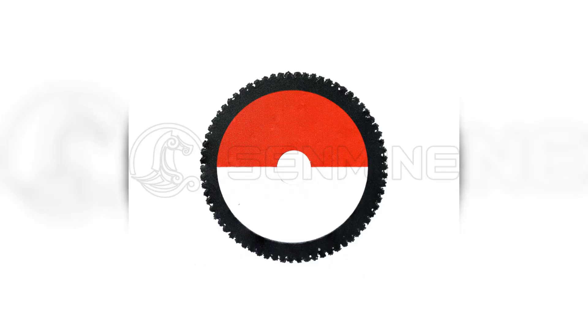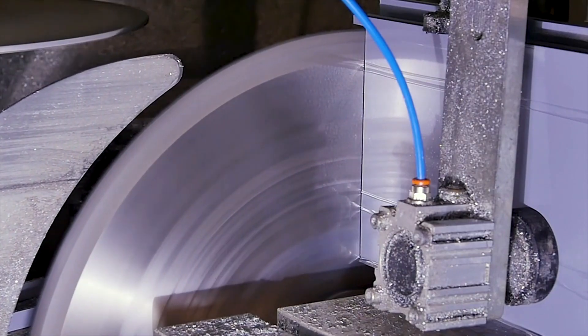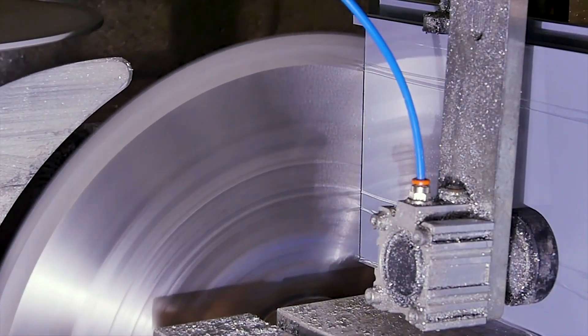Look for a continuous rim and optimal diamond concentration for smoother, efficient cuts. Choose Senmine for unparalleled quality and performance in your cutting projects.